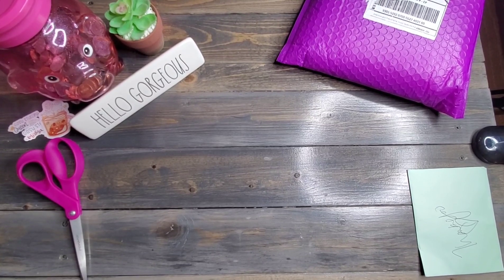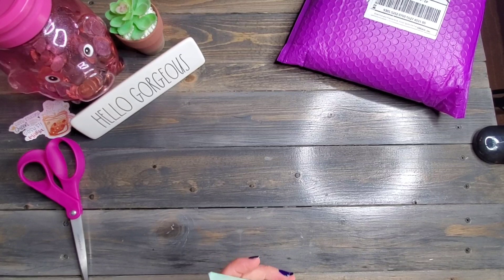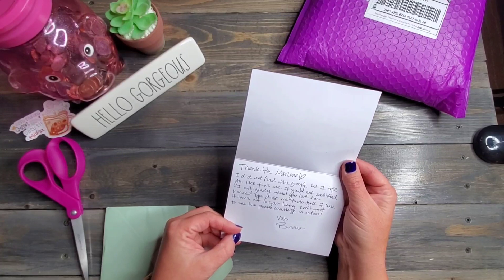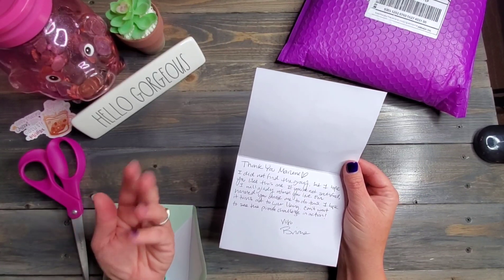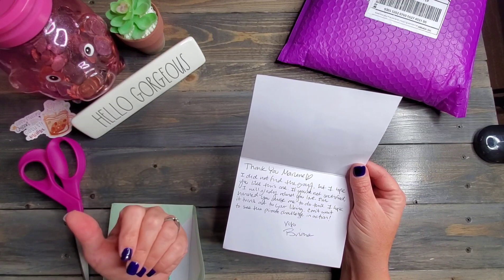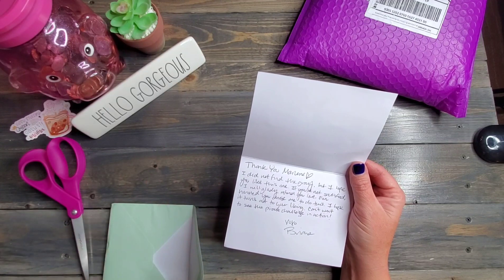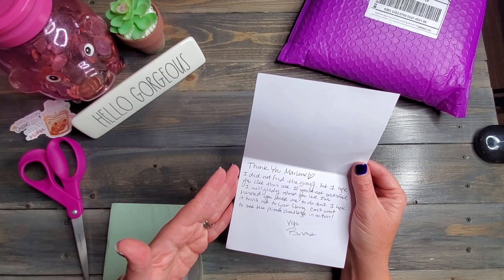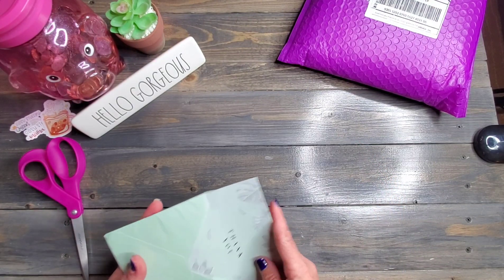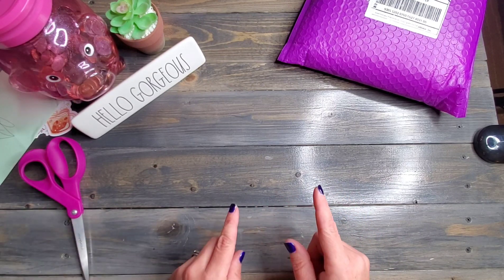I just saw that shirt and I thought it would be so much fun. So thank you, Brianna. She included handwritten notes — so amazing. I had asked if we could do gray, and if not, we'd do black. She's thanking me and says if I'm not satisfied she'll give me a refund. That shirt is absolutely amazing. I am going to put Brianna's Etsy shop and YouTube channel down below.